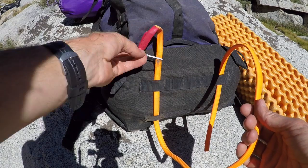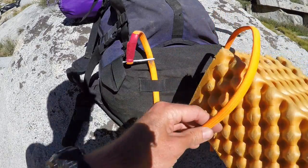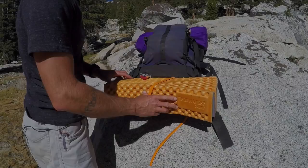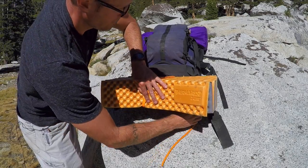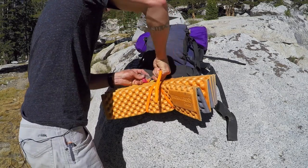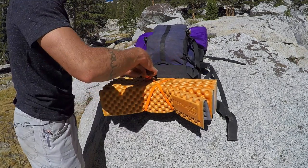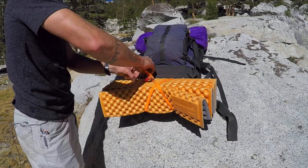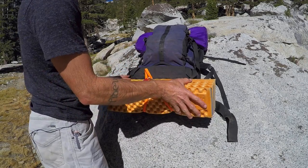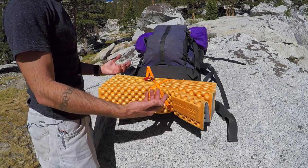I take the tourniquet and weave it through this strap as well as this strap going across the bottom of my pack. At that point I can go ahead and fit my sleeping pad here across the bottom. Getting my sleeping pad centered, I take up some of the slack, cinch it down, come over, slide it into the cleat and secure it there, then stuff that little tail back in. I've now secured my sleeping pad and I'm carrying an extra tourniquet with me — hopefully I won't need it, but good to have.